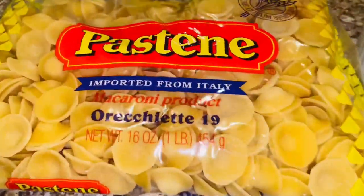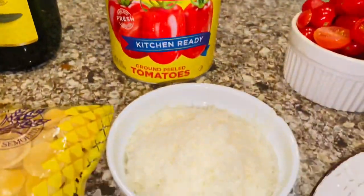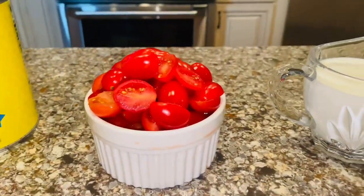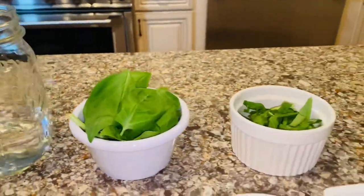We're going to start with the Pastine orecchiette pasta, some extra virgin olive oil, the kitchen-ready tomatoes, Pecorino Romano, the fresh burrata cheese, grape tomatoes, light cream, and vodka.